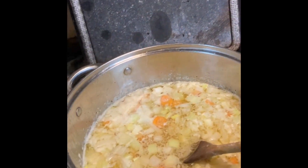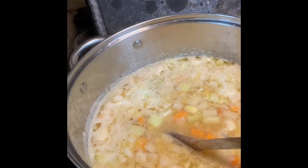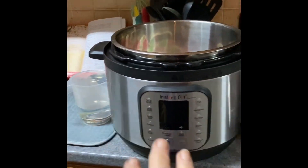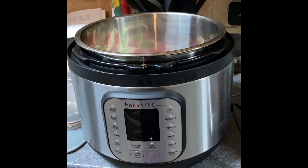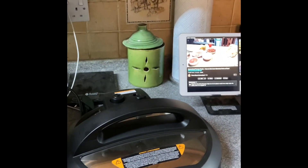I had some split peas soaking, so they're now being turned into a split pea soup that I am going to can up in the Instant Pot. So I've got the jars ready, got the Instant Pot ready, lids are soaking, so I'm just warming this through enough to get it on the go. And I'm watching Three Rillers Homestead while I'm in the kitchen working.